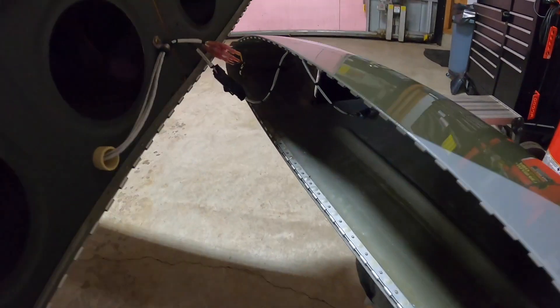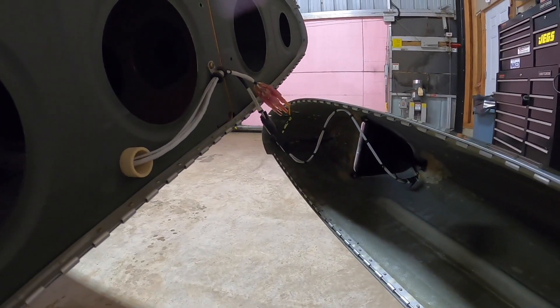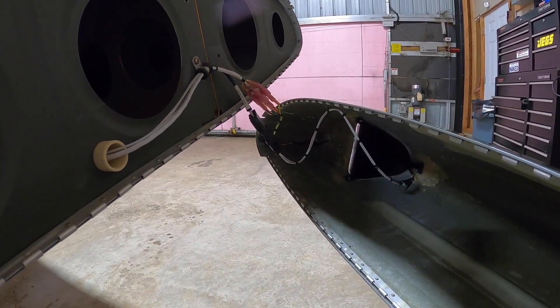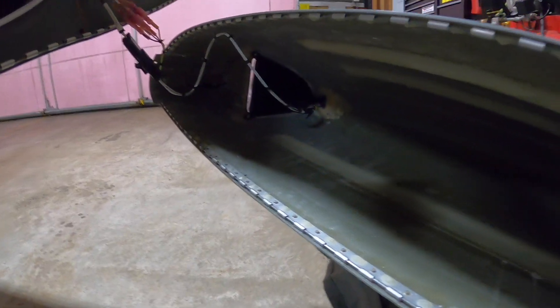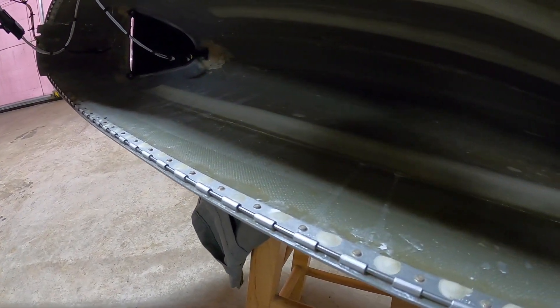I didn't disconnect all my electrical, so you can see my connections for the LED strobes, the nav lights, and the landing and taxi lights in there.